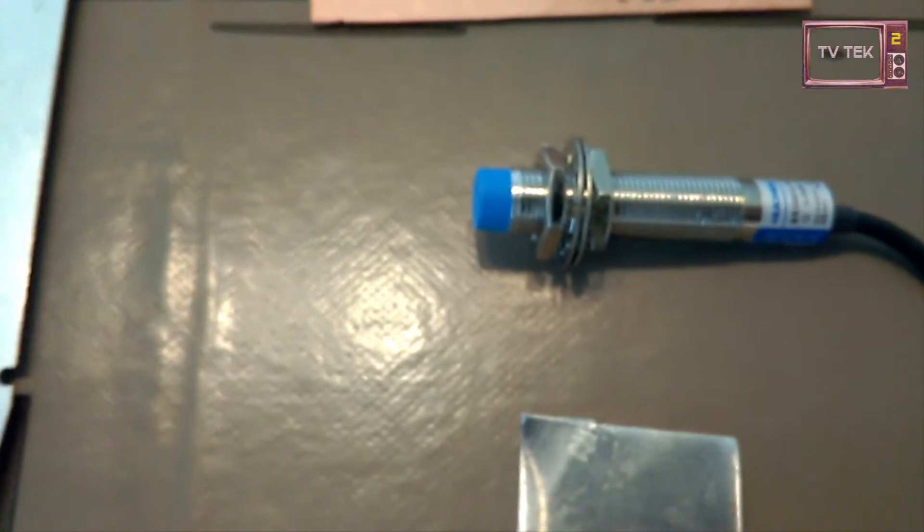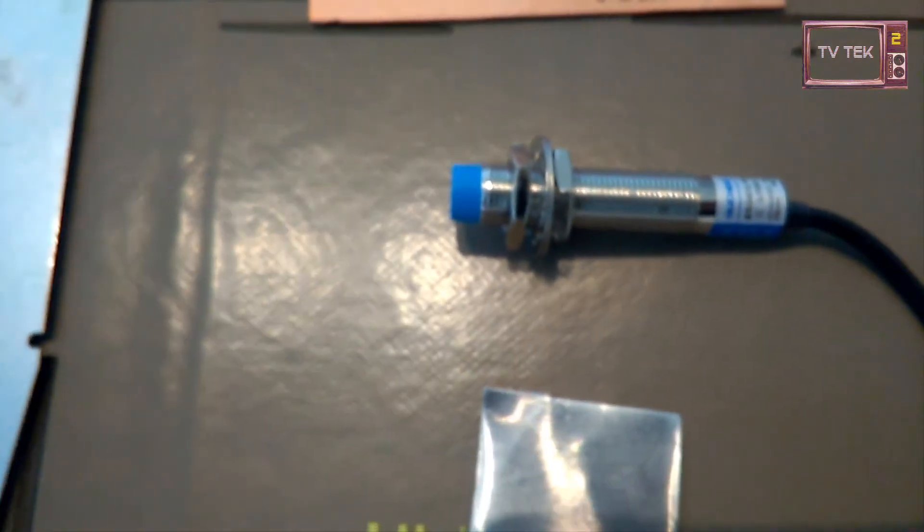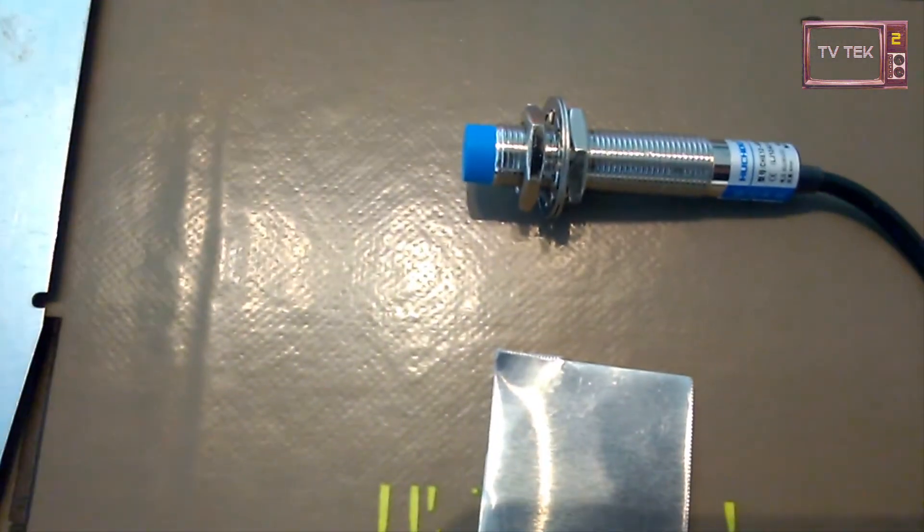I really enjoy this kind of detector and I think I will use it on my CNC. I hope you enjoyed this video — see you next time, bye.